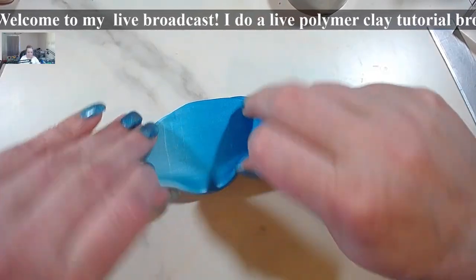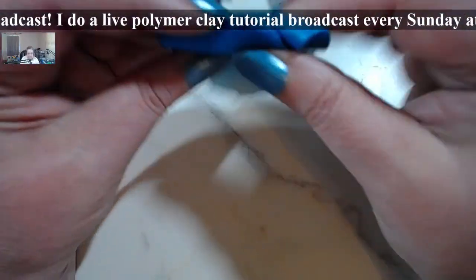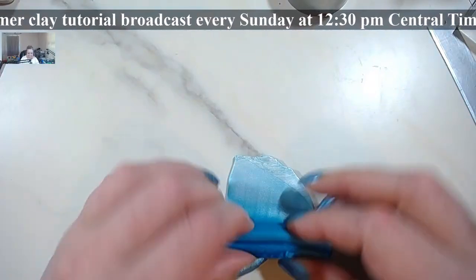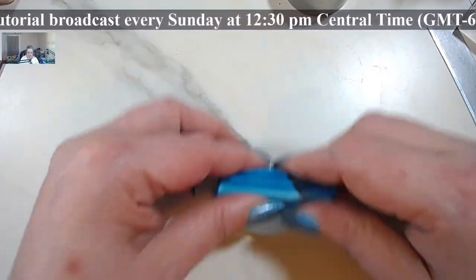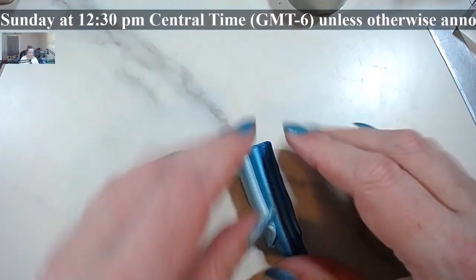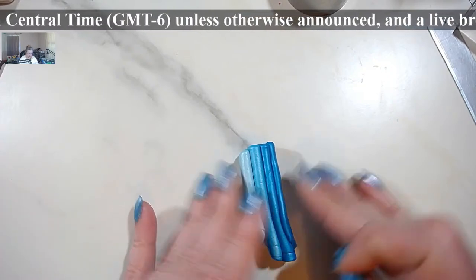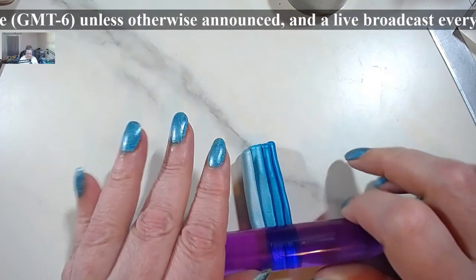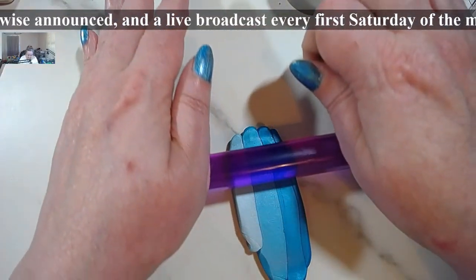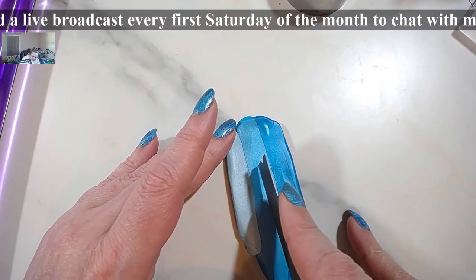Okay, let's do the fan fold. Then what we're going to do is simply do the mica shift on the fan fold. I know it sounds weird, but trust me, it works. I'm trying to figure out why I have a skull mold on my table — there's no way Finnegan could have stolen that. It was in my mold box, because I'm going to use the other side.